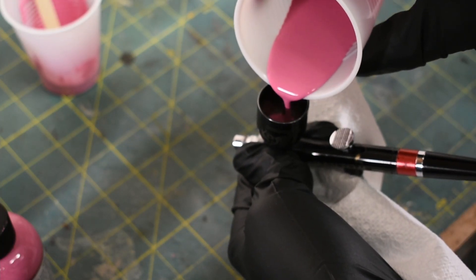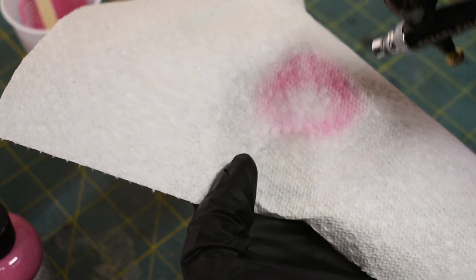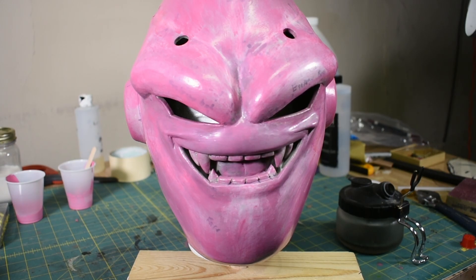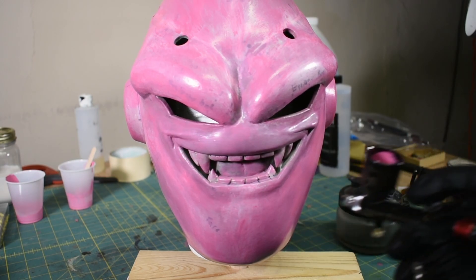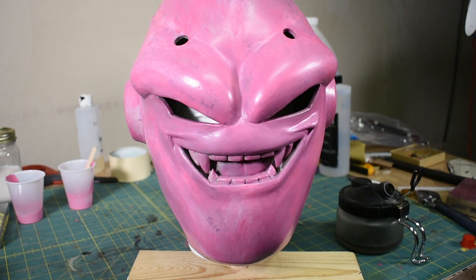Now I'm going to load up my airbrush with some paint, and we'll do a test spray on a paper towel to see if it's spraying alright. That looks pretty good. I haven't adjusted the settings since I painted the gauntlets and stuff, so it is still at roughly 30 psi. I'm just going to try to coat this in paint. Any of the spots with the Sharpie underneath will take a couple coats to cover, but I don't want to go too heavy at first and get drips.